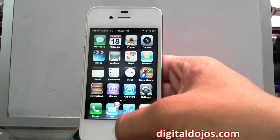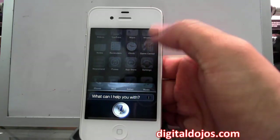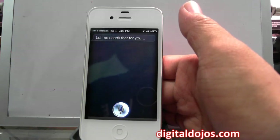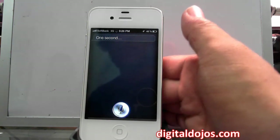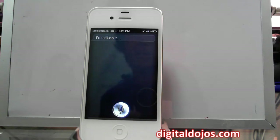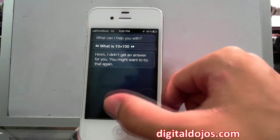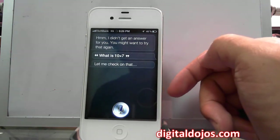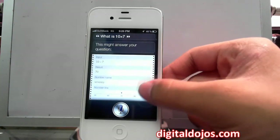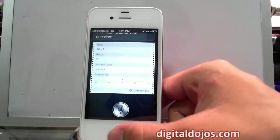Siri is also incorporated with Wolfram Alpha for math. I asked 'What is 10 times 100?' and it typed in the right answer, though it didn't always return the full result. Then I asked 'What is 10 times 7?' and it gave me the Wolfram Alpha result — 70 — along with a graph, the number name, and a number line. It's kind of like a calculator and can handle more advanced math too.